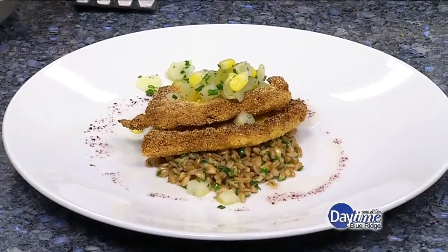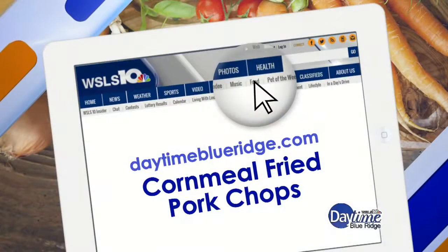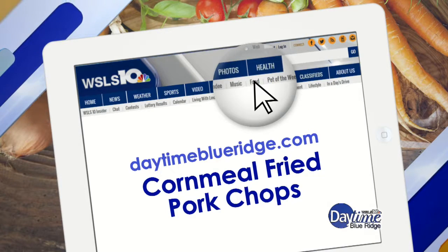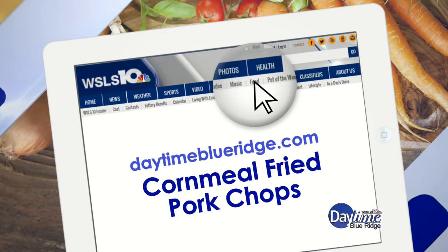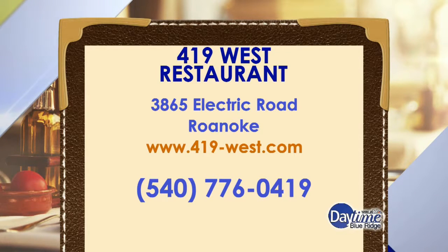How is it? Really good — really good. I can't wait to try the pork. We're going to offer up a recipe on our website. Yes, absolutely — go to our website and look up cornmeal fried pork chops, we'll have that there for you. Meanwhile, make sure to go visit 419 West, say hello to Ted and the gang over there. Thank you so much, Ted.